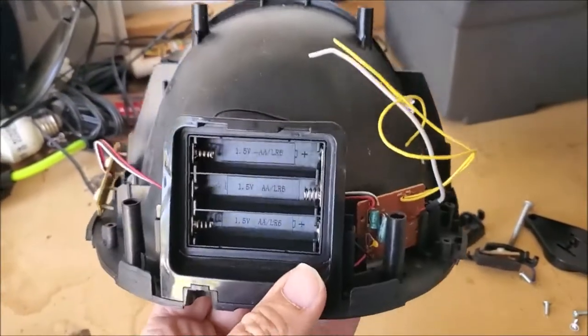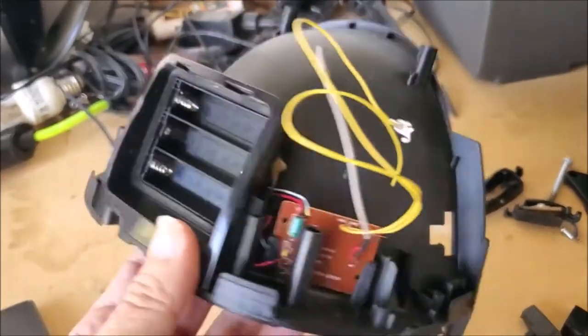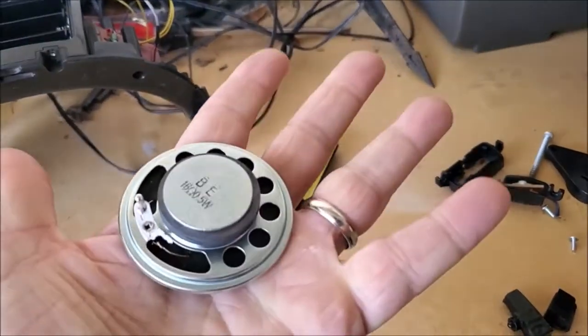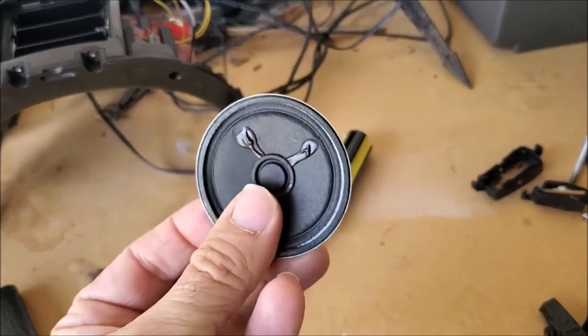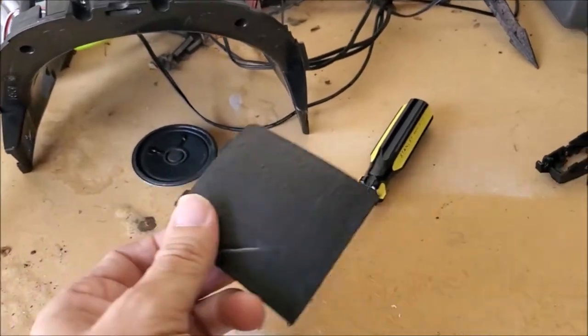This creates a lot more space in the helmet, especially with an adult-size head — you really want that out. There's also a little speaker in the front. Pulled that out as well. I don't have everything out yet, but I wanted to show you the basics.